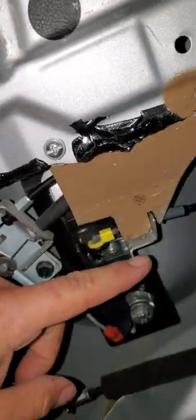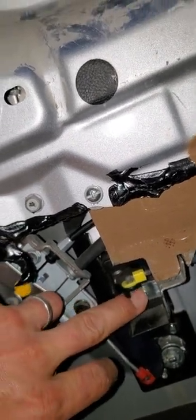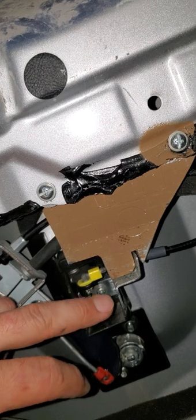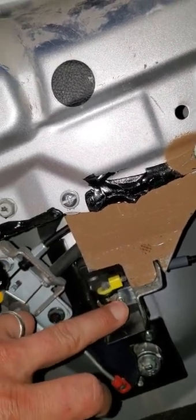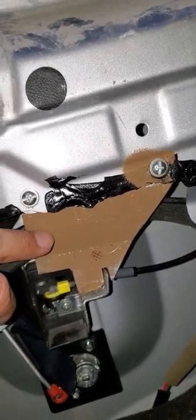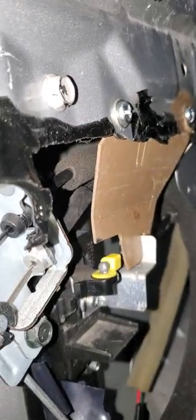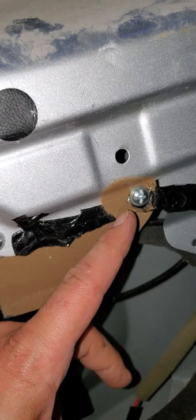I've fixed it. This guy comes loose, and there's this little screw here holding it in place — that comes loose. I've cleaned it up, tried to use some bite washers and different things, and it didn't work, so I made this bracket here. It's bent a little bit, and I did have to drill this hole.